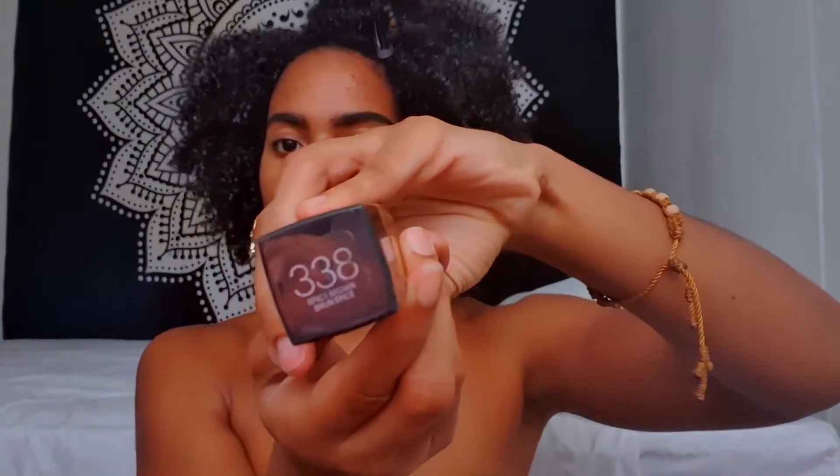So y'all already know I'm going to be using my Maybelline Fit Me Foundation in the number 338. I'm going to use my hands — I know that is weird, but I actually learned this trick from Sandra Deluxe. And let me tell you, it is game-changing because it applies your foundation so smoothly, so don't judge until you try it.